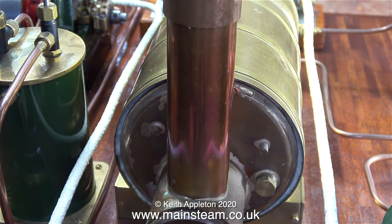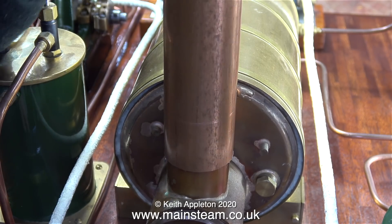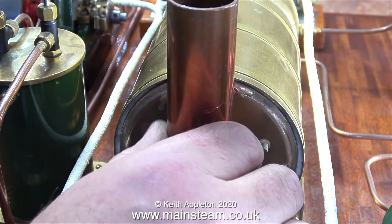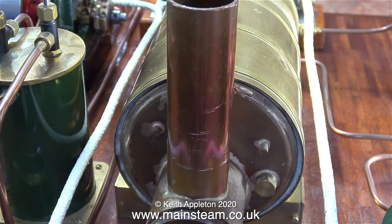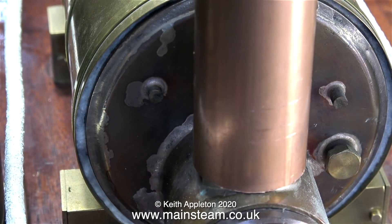With the fitting removed, the new chimney tube slides all the way to the bottom — or it would do if there wasn't a burr on the hole drilled in the original chimney. That was a simple fix: just remove it with a file and try again. Once I'd done that, the outer tube slid very smoothly all the way down to the bottom.